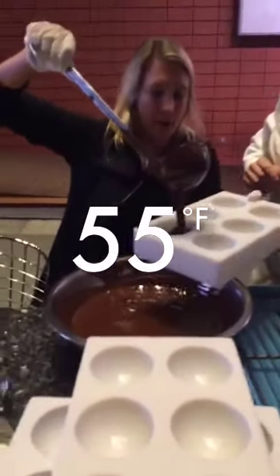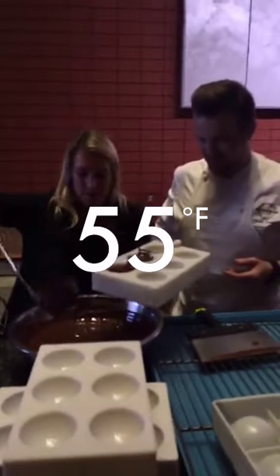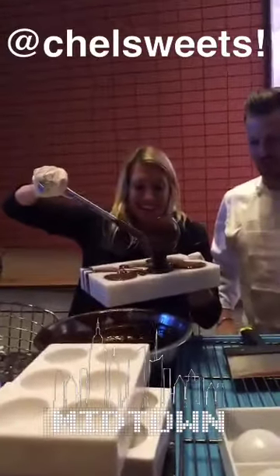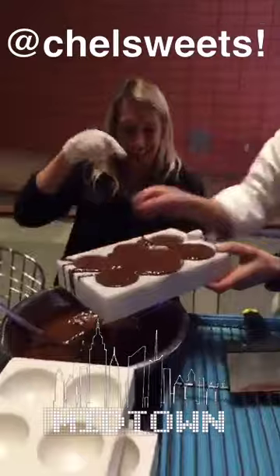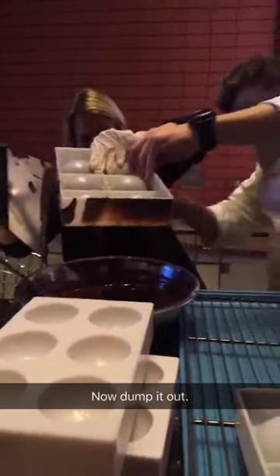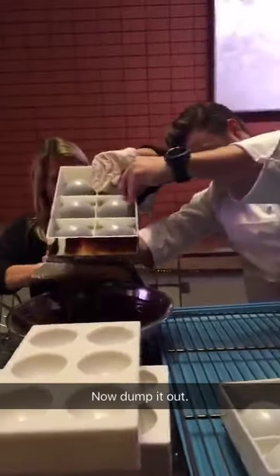Going all the way, right? So now you scrape, so now you... you see, you're not even dirty.